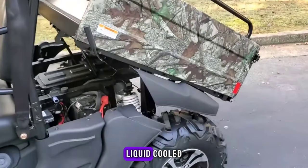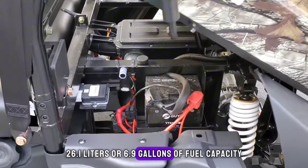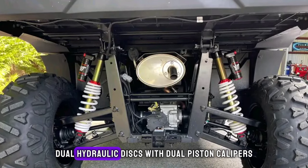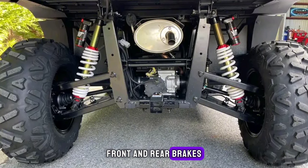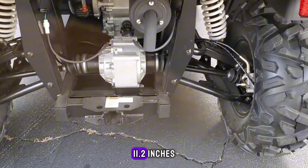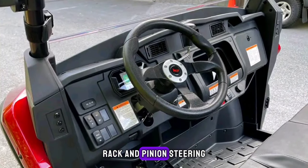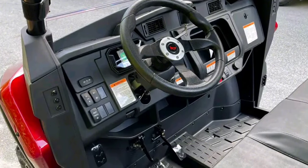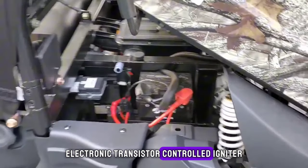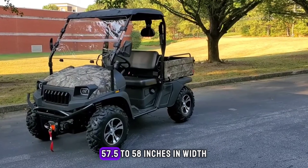Bighorn UTV features: liquid-cooled, four-stroke SOHC engine; 26.1 liters or 6.9 gallons of fuel capacity; 28 horsepower; 42 to 50 miles per hour top speed; dual hydraulic discs with dual piston calipers front and rear brakes; independent drive shaft mounted disc parking brake; 71 inches wheelbase; 11.2 inches ground clearance; electric starter system; dual range CVT; rack and pinion steering; LHNR gear shift pattern.